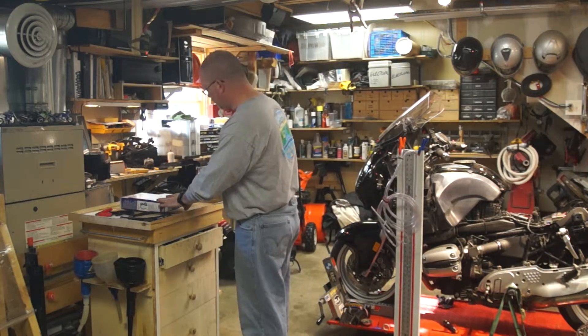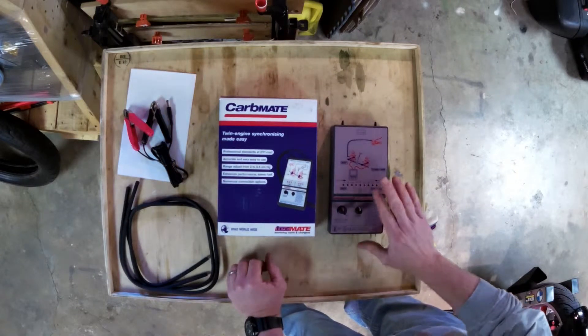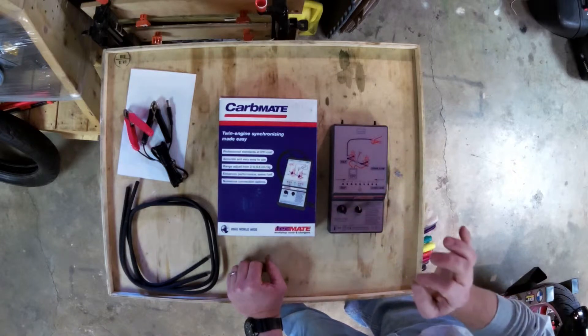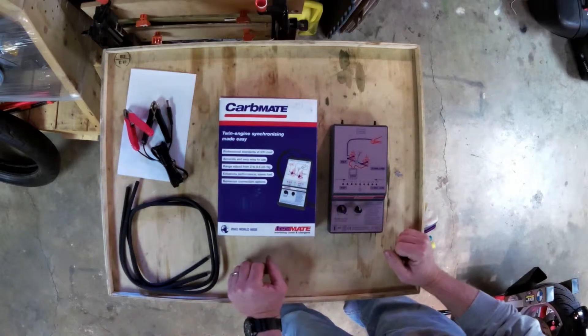So why am I changing over to this? Simply because of the sensitivity that this has. You have dials on here that you can adjust the sensitivity, so you can dial the throttle bodies in that much more.